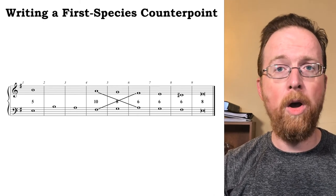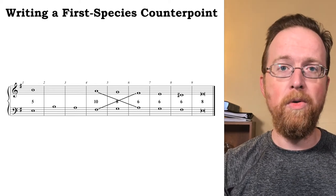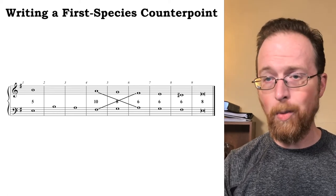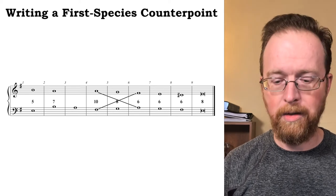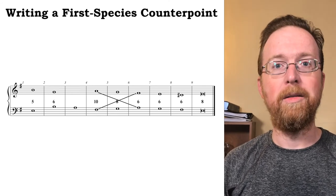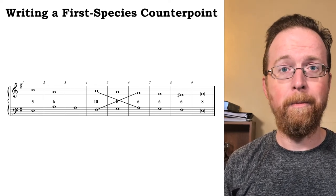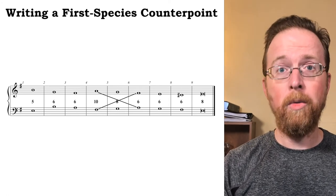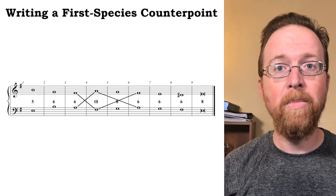Now we can focus on measures two and three. Since the cantus firmus is leaping up, I want to move in contrary motion as small a distance as possible in the counterpoint. I can't move down stepwise because B to A would be a harmonic dissonance — a seventh. Instead, I can skip down a third to a G, creating a sixth in measures two and three. Parallel sixths might work there.